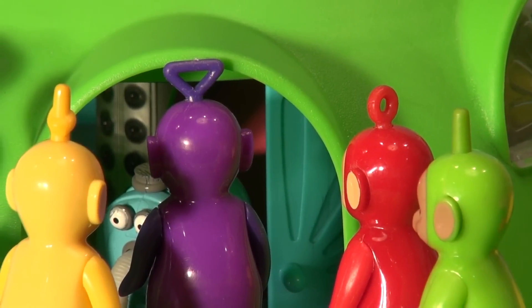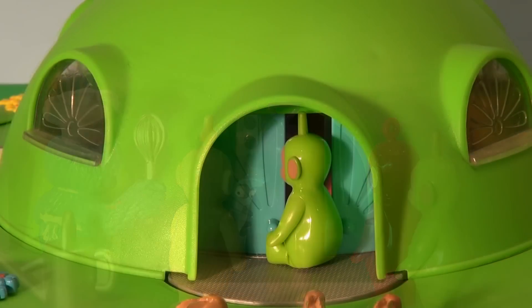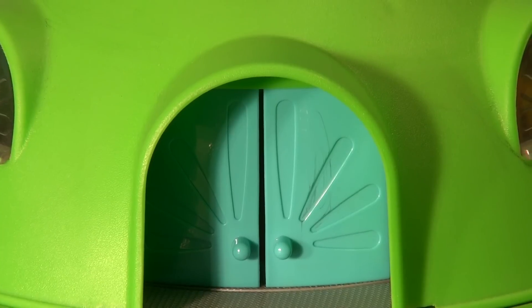So they all made their way inside the Tubby's room to take a trip to the nearest McDonald's. Dipsy was the last one in, and he closed the door. They blasted off in the Tubby's spaceship and took off to the nearest McDonald's.